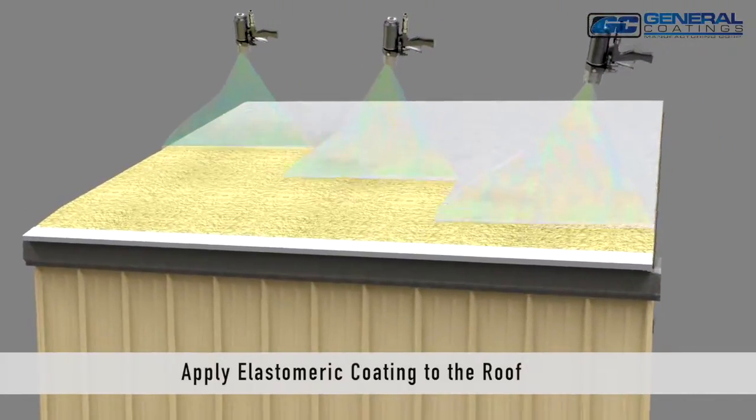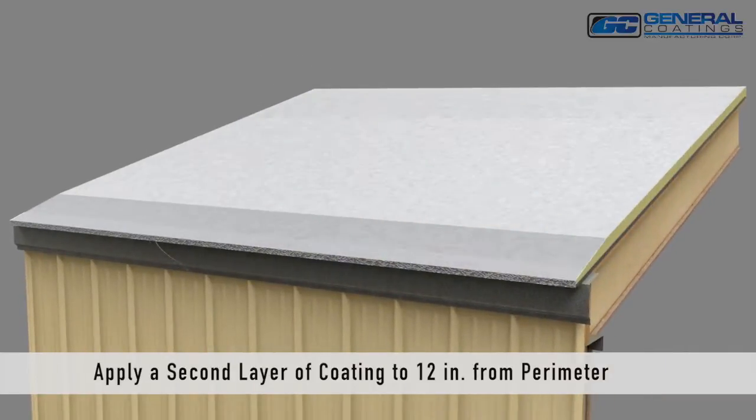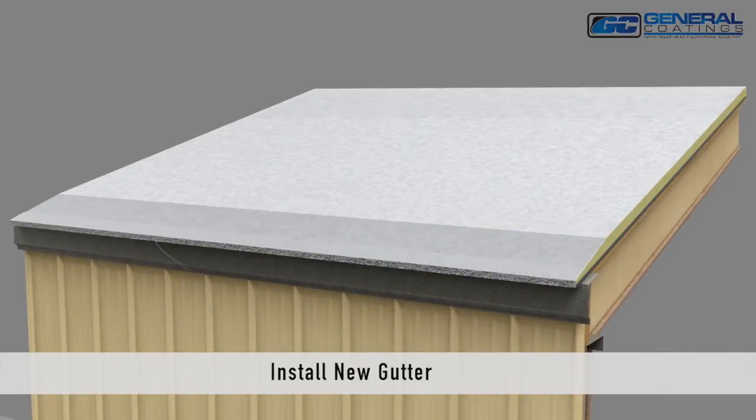Extend the coating down. Apply a second layer of coating at the perimeter to a 12 inch width. Install the new gutter.